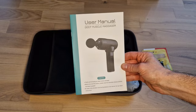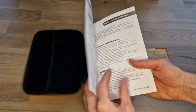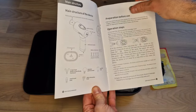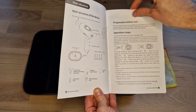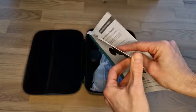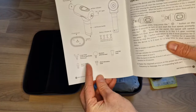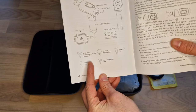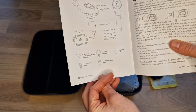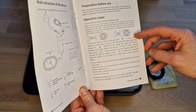Then it comes with the user manuals where it shows different ways of how to use it, what the indicator is about, what the attachments are, what each attachment can be used for. You can also see a little description on the different shapes of attachments and where they are suitable to use, and you can read more details here.